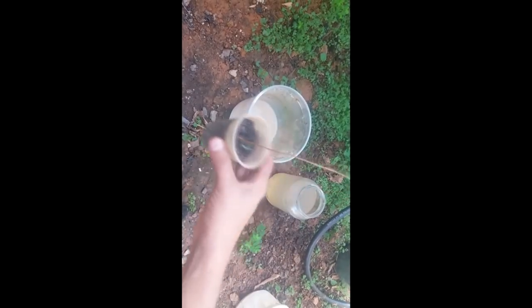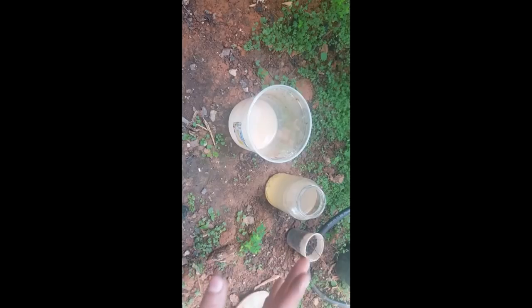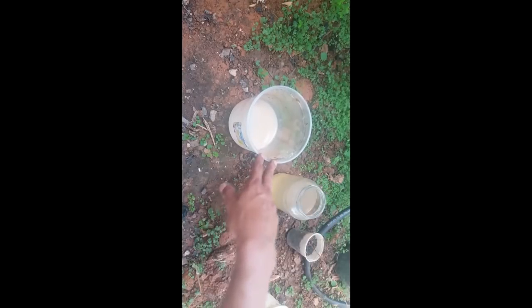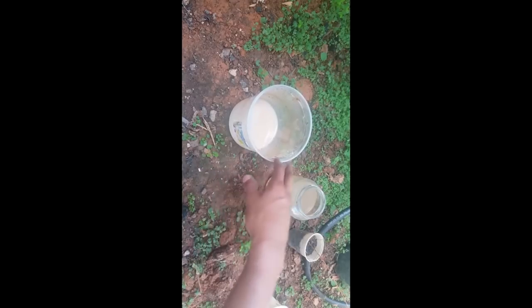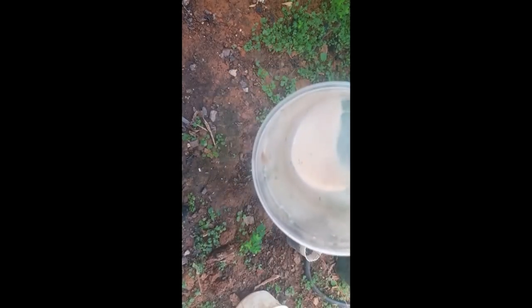Para utilizar na estaca, peguem um galho de uma árvore frutífera — pode ser de qualquer outra planta, mas normalmente eu faço com frutíferas. Peguem um copinho descartável com terra adubada. Esse galho aqui é um galho de pitanga, que eu tirei da minha muda aqui em casa. Vocês vão cortar o galho, que deve ter na faixa de 25 a 30 centímetros. Raspe um pouco na ponta do galho para ajudar no enraizamento. Deixem de molho no enraizador por cerca de 30 minutos.